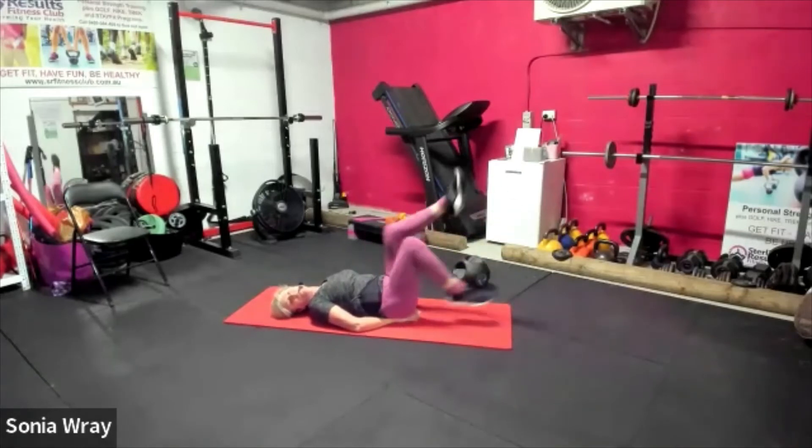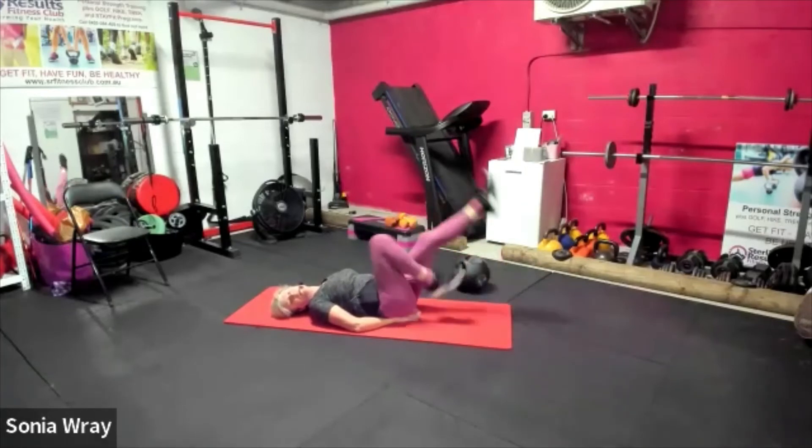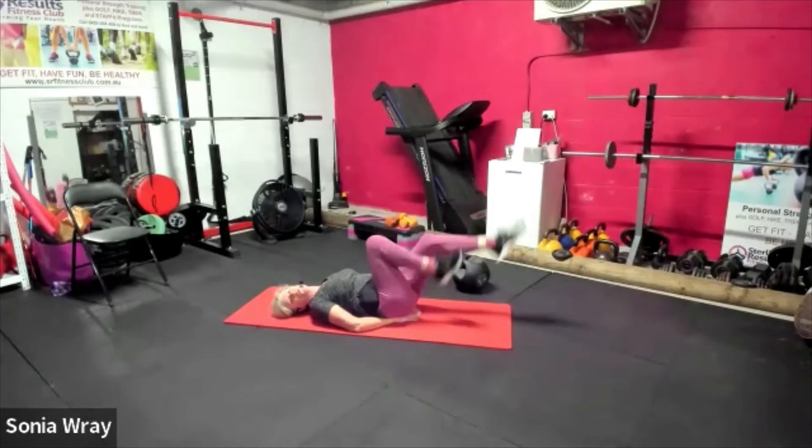Stay with bicycles. Good. Now when we do the mountain climbers, we're gonna have that bottom down, shoulders over wrist.